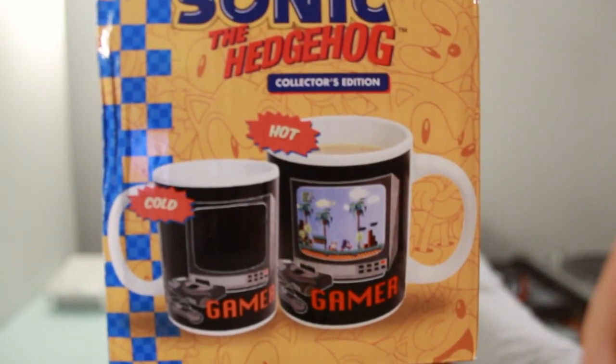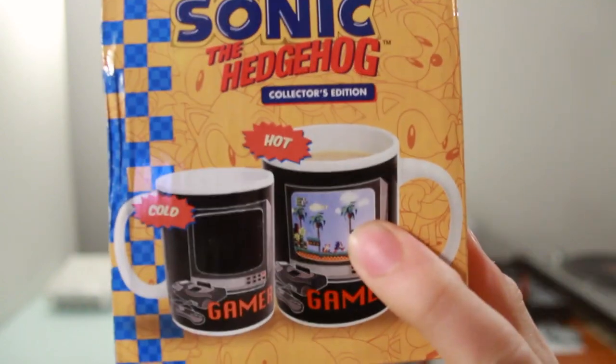I think they've got their marketing not quite right. It says it's a heat change mug, but then on the side it actually shows that the mug gets bigger when you put something hot inside it. And I'm absolutely certain that that's not true. Let's go ahead and unbox it so you can see what it looks like, and then we can make a drink and test it.